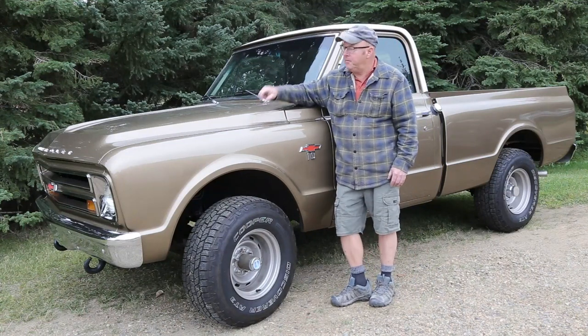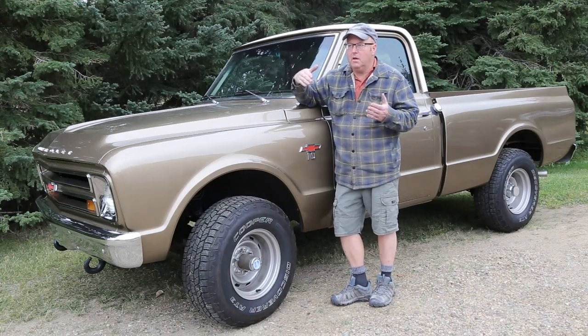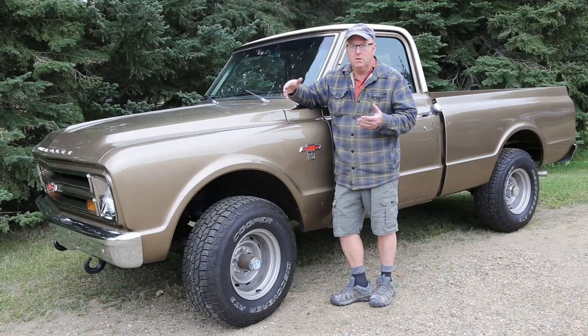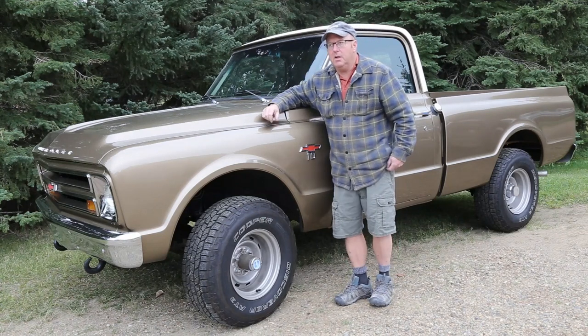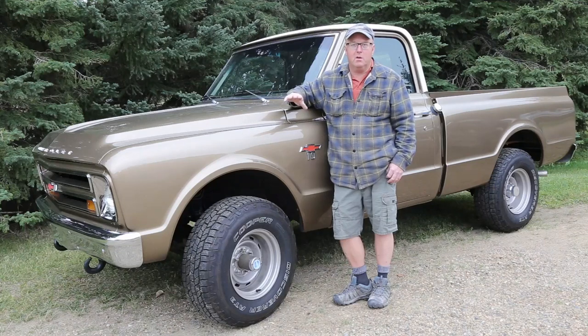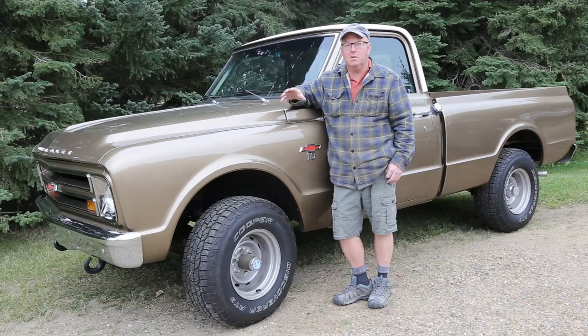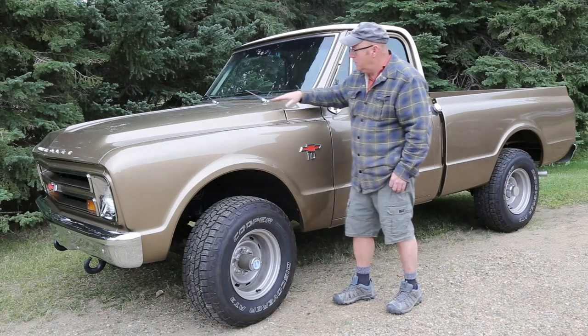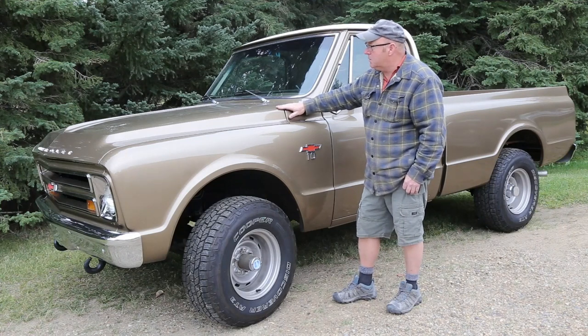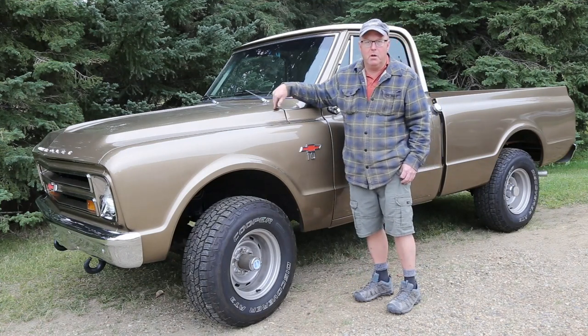Welcome everybody, Steve here. I'm going to start bringing a different segment to my YouTube channel — Cool Cars. A lot of times vehicles go by me and I'm not doing any work on them, so you don't get to see some of the real cool cars that I actually get to see every once in a while. This one here, you've seen me do a little bit of work on it. This is my brother's 67 Chevy short box.